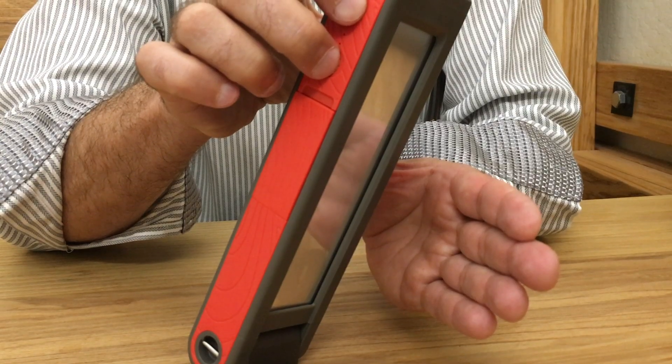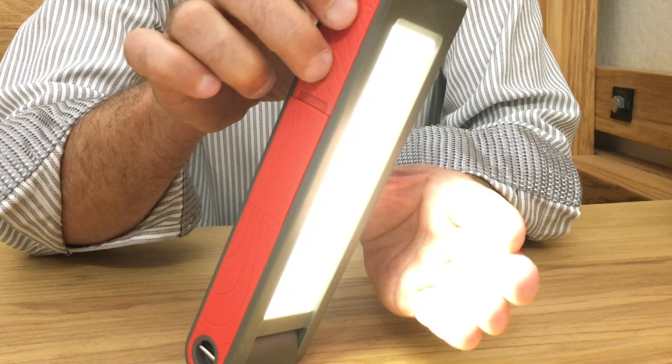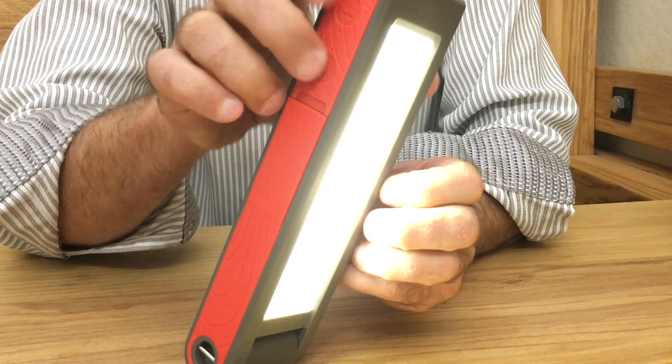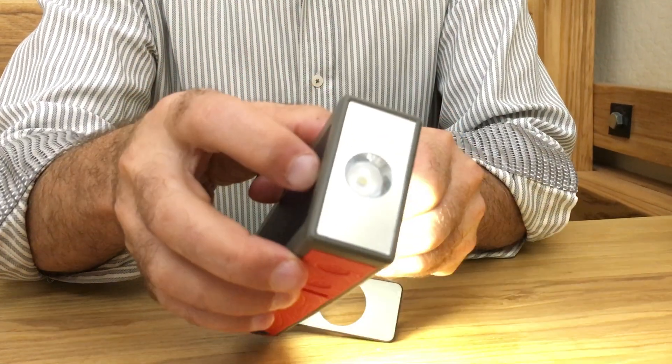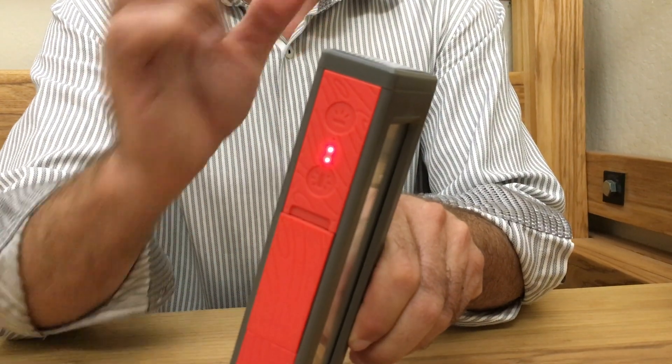There's also a flashing light mode. If we take both buttons and hold them for five seconds, the Helio starts flashing — first on the lantern, then on the flashlight. To turn that off, you just push any one button.